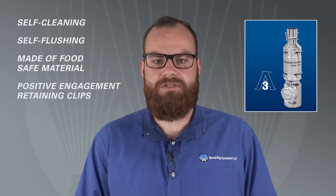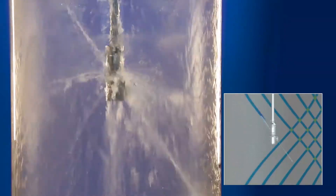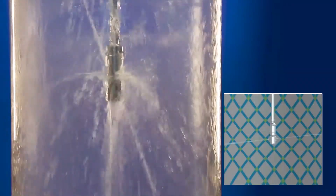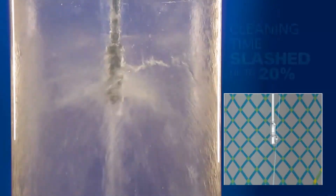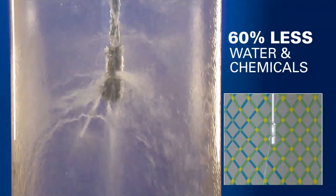Let's take a closer look at how the TankJet 78M works. The TankJet 78M is a fluid-driven turbine device that produces a 360 degree indexing pattern in both planes. The index pattern repeats every 25 revolutions. The result? Quick and efficient high impact cleaning that can reduce cleaning time up to 20% and also use up to 60% less water and chemicals than a traditional static spray ball.